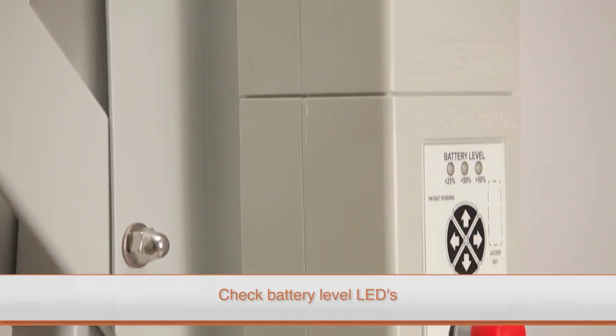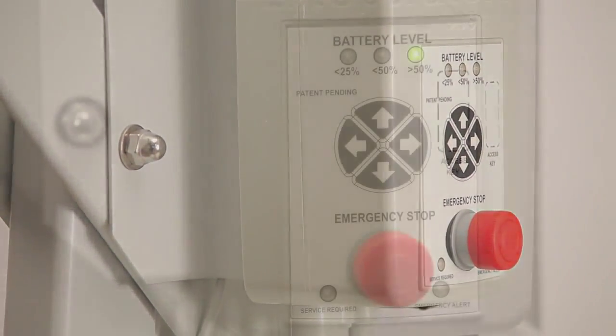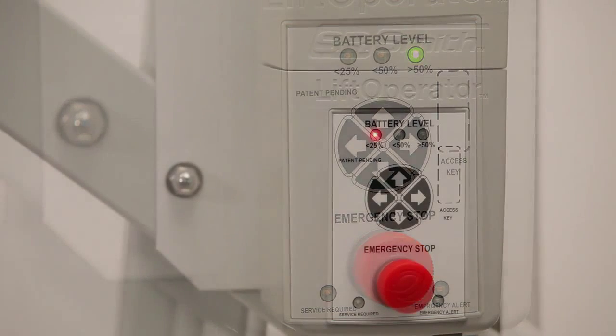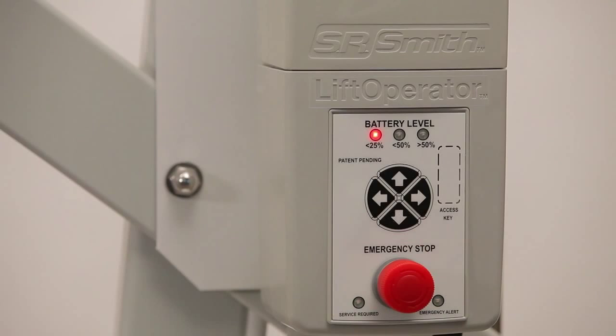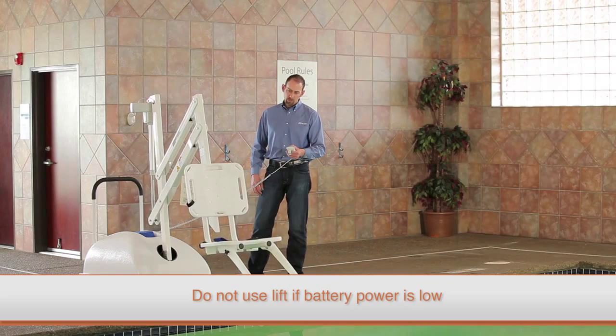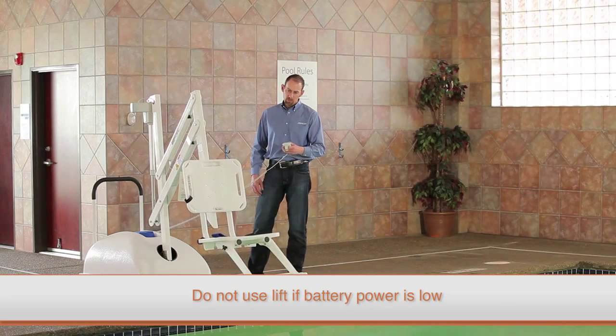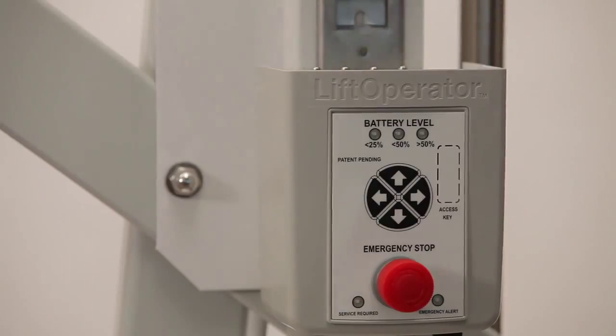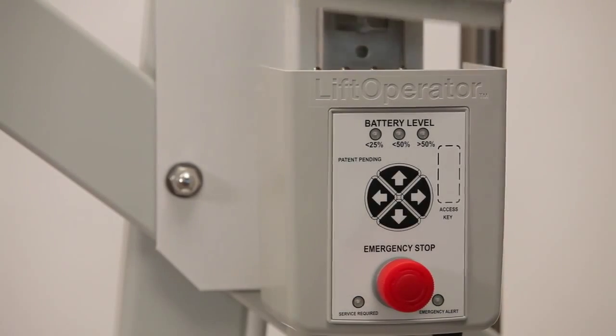Next, check the battery level LEDs on the front of the control box. A fully charged battery pack will illuminate green and above 50% on the LED. If the battery is showing less than 25% and the red LED is lit, do not use the lift, as the battery may not have enough power for a full operation. Remove the lift from service until the battery is fully charged or the battery is replaced with a fully charged unit.